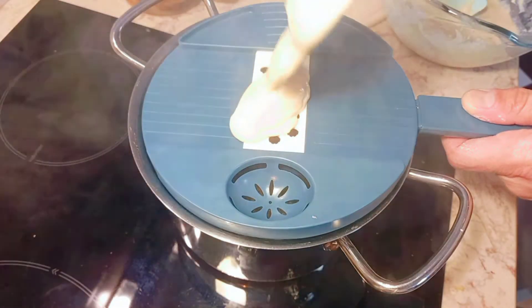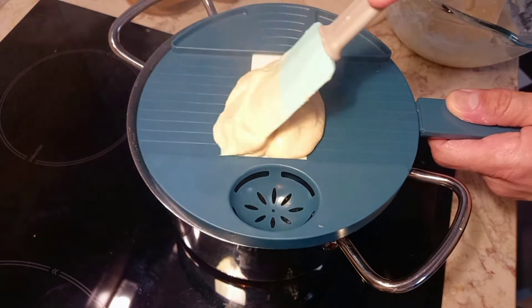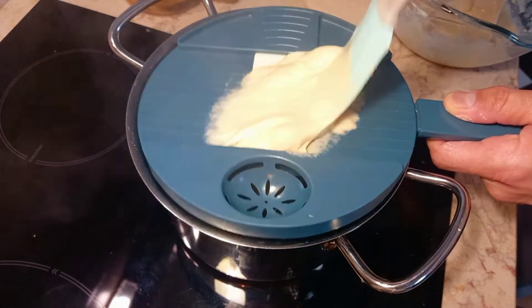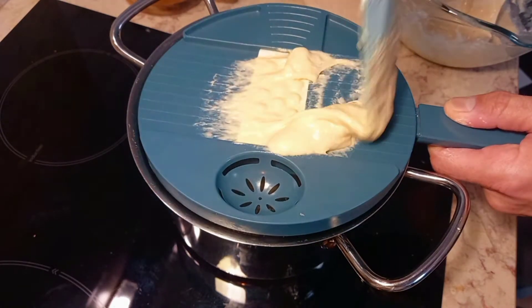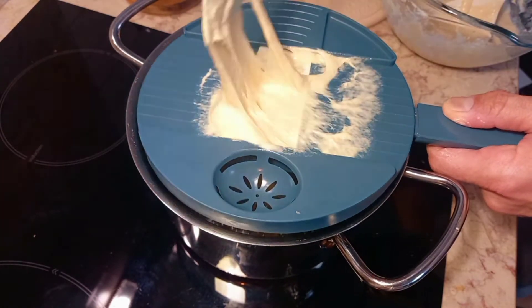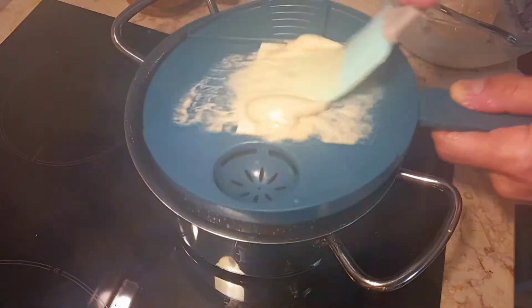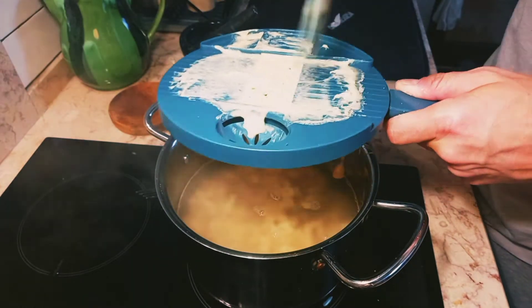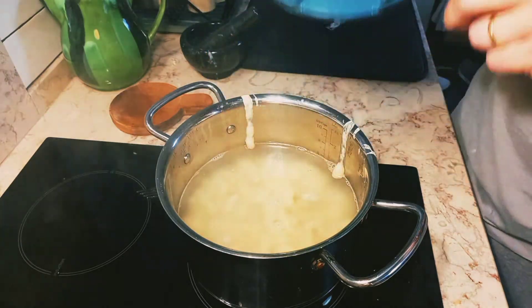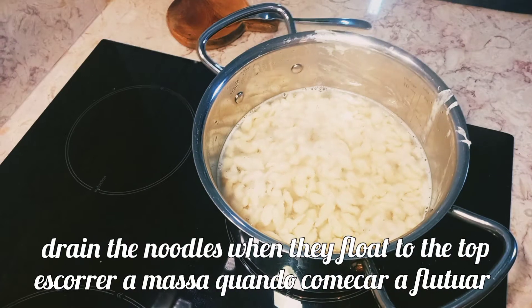Place one tablespoon of dough on the grater and press with the spatula. Do the same process with all the dough you have. Stir well, then drain your spätzle when all the noodles float to the top.